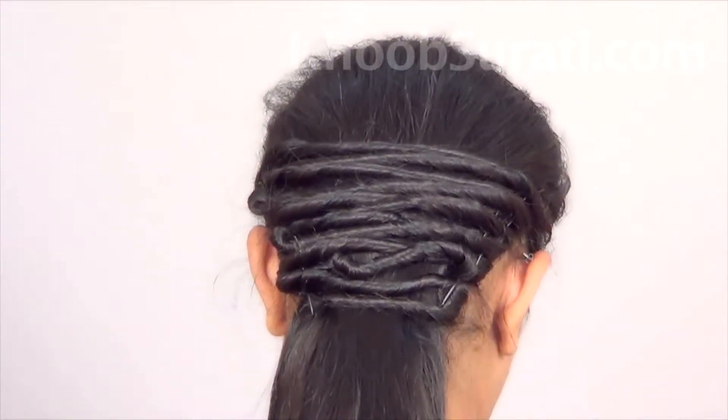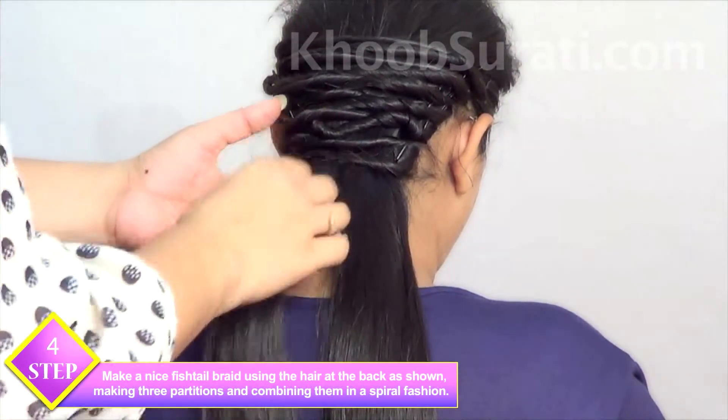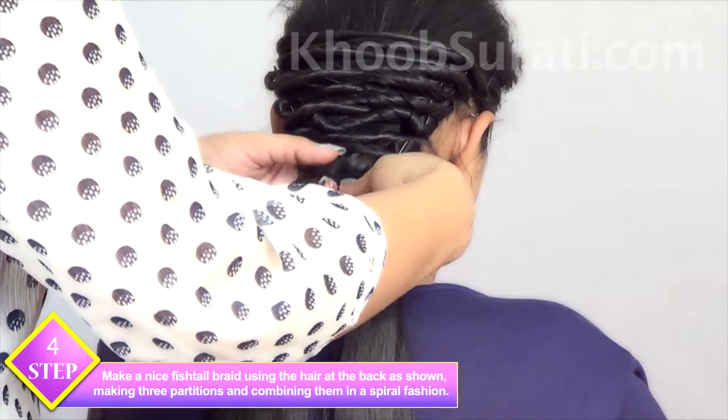Now make a nice fishtail braid using the hair at the back, as shown in the video, making three partitions and combining them in a spiral fashion — a simple fish braid.